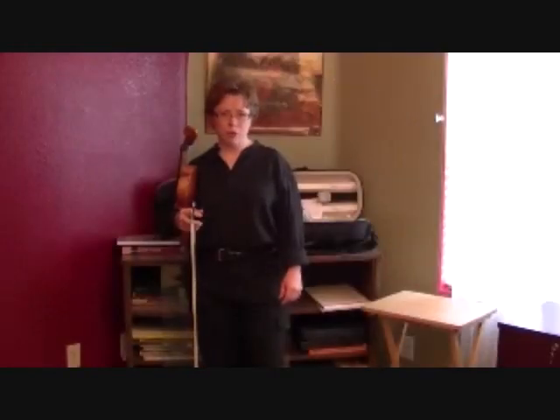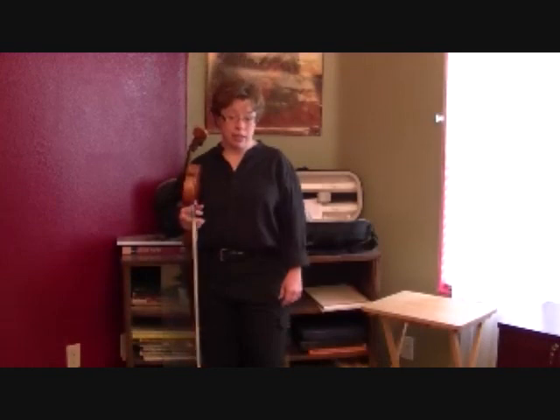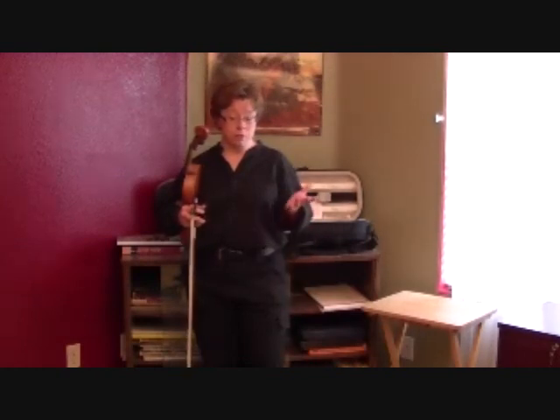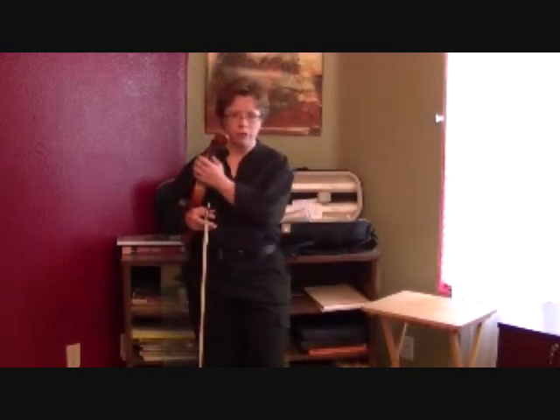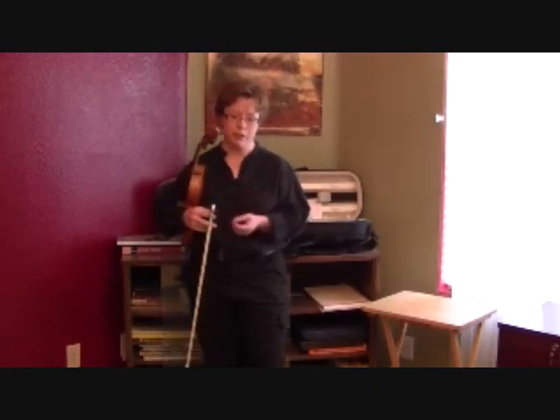Hi, I'm Laura with Red Desert Violin. Today I want to talk to you about intonation and I'm going to give you a shortcut to fantastic intonation. I know that intonation is the bane of many violin players and we work really hard trying to improve our intonation because that is what separates amateurs from professionals. It's one of the things.